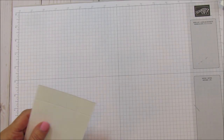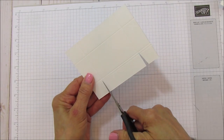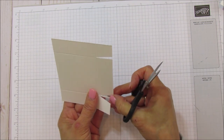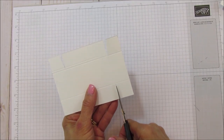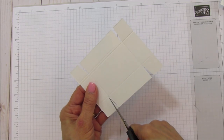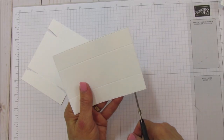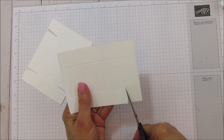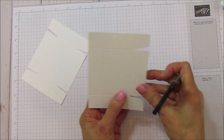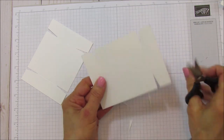Now we're going to cut these the same way. We're covering this with designer series paper. Then we'll cut the other one the exact same way. I love the little stitching around it — they are about an eighth of an inch difference in size, which is why they fit together really nicely.